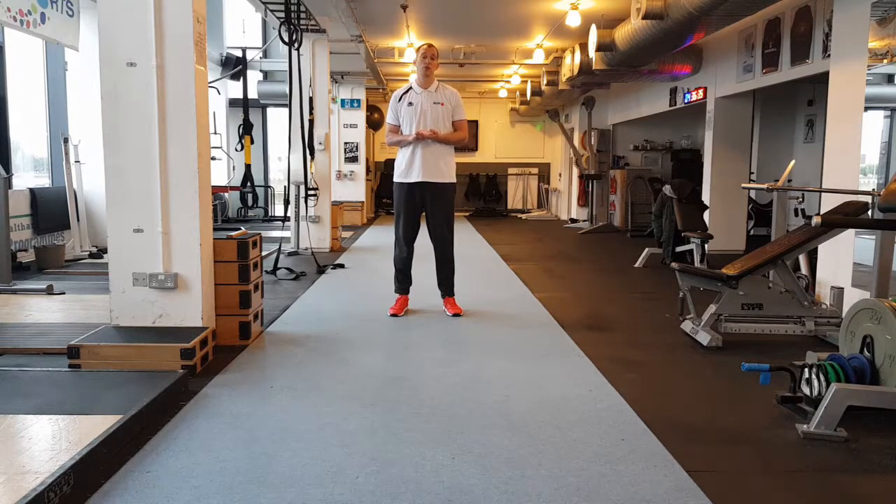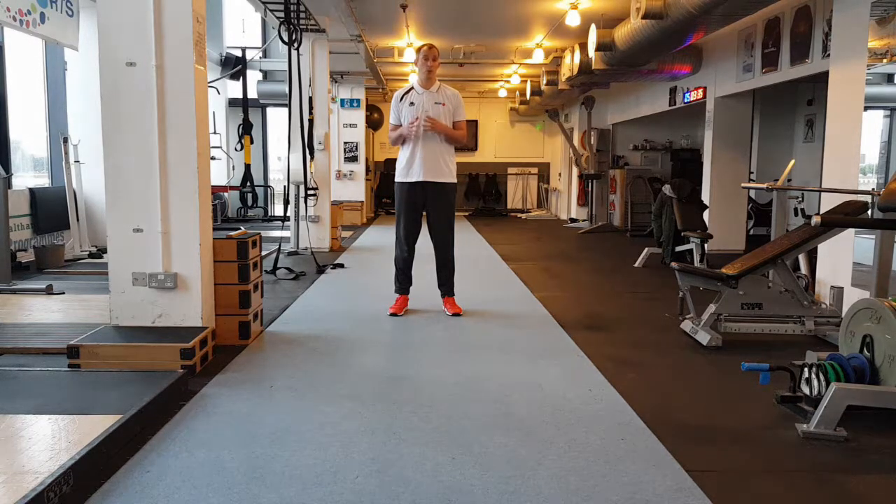Today in this video tutorial we are going to look at running mechanics. Running is a skill that needs to be coached — you can't just expect someone to go out and run and be efficient with correct mechanics. We've got to teach them certain things. We're going to look at foot contact, where we should contact the floor, what part of our foot should contact the floor, stickiness through the ankle, and I'll show you some drills to create that and get a bit more reactive. We'll also look at correct angles, joint angles, and forward lean.